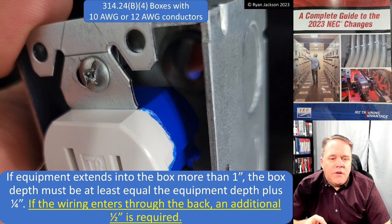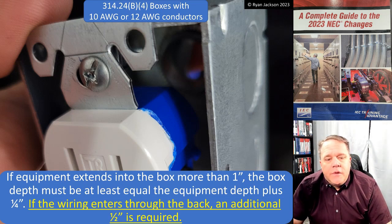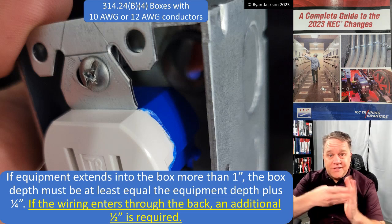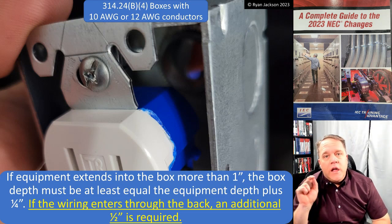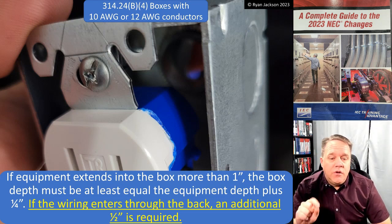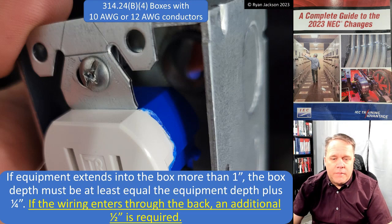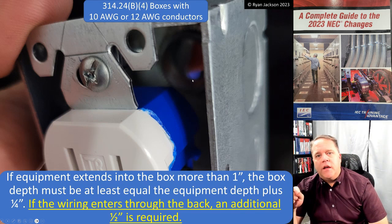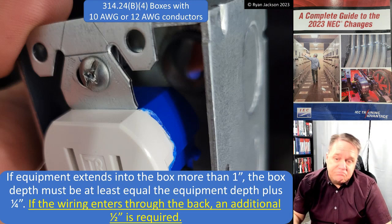Here's where the changes come in. If equipment extends into the box more than one inch - like a receptacle - then the box depth must be at least equal to the equipment depth plus a quarter inch. That makes good sense; we don't want the back of the receptacle touching the back of the enclosure. If the wiring extends through the back of the box, you need an additional half inch to accommodate the NM cable connector. That is a good change.